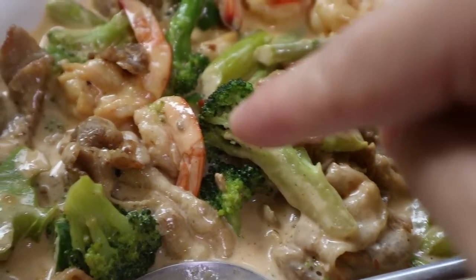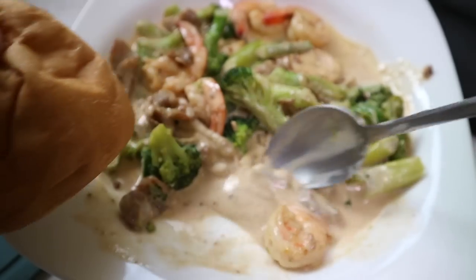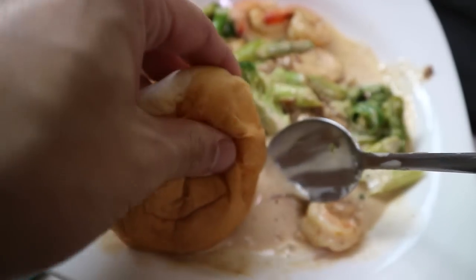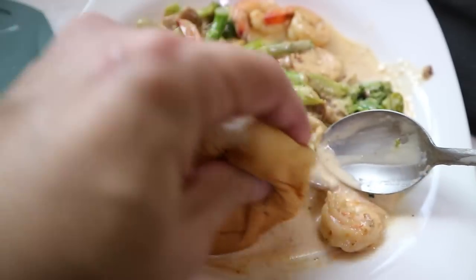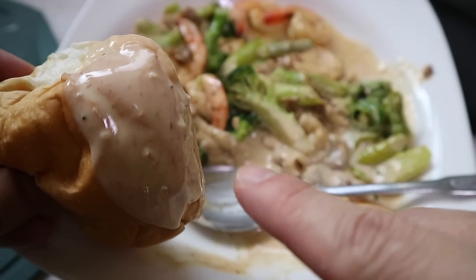Actually, I think this would taste even great over some penne pasta. Or if you're a carb addict like me, I have a leftover dinner roll sitting on my dinner table looking at me. And that is how you enjoy life. I hope you enjoyed that. It's amazing how one simple ingredient like cream — you just stir fry normal ingredients and you can change it into something very beautiful. Enjoy that meal. I know you're going to make it at home — let me know how you like it.